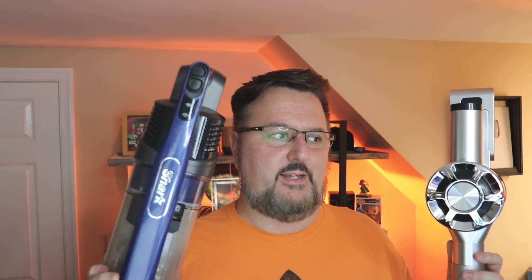Today I'm going to be comparing the S10 Beelife vacuum cleaner with the Shark. The Shark is a powerful brand and you've probably heard of it. I've used it for almost a year now and it's doing a great job for me. Let's go ahead and get started and talk about the differences.